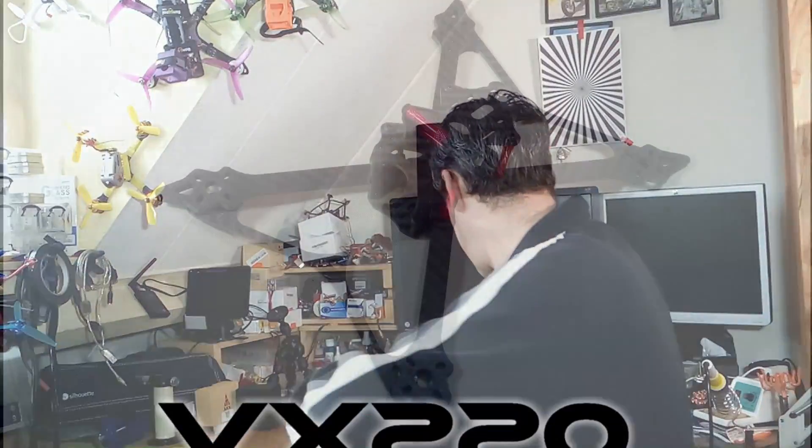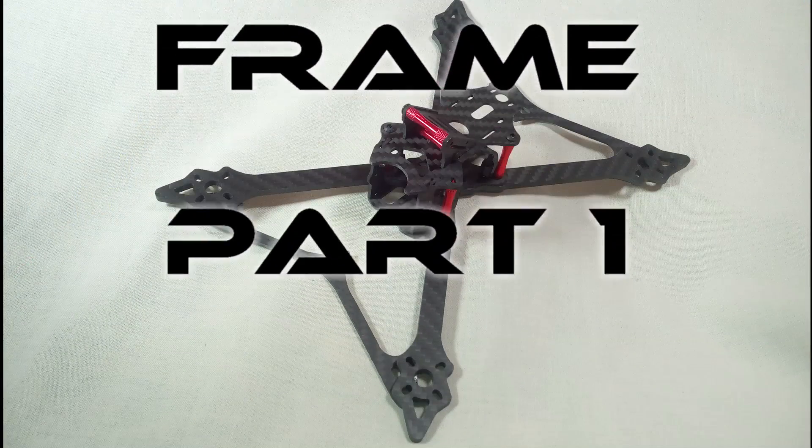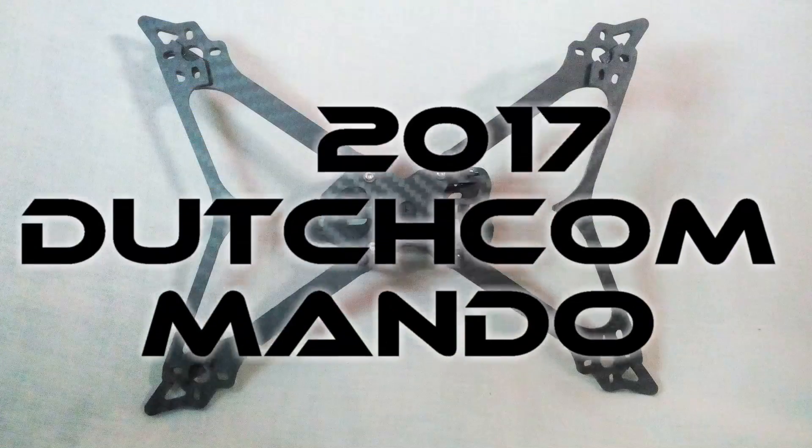So the VX2 20 is a very nice looking frame. I will put some gear in it — some motors, a flight controller, some ESCs, a camera, and all the stuff you need to take it out flying. Then we will check out how it flies. See you in part two. Bye bye.